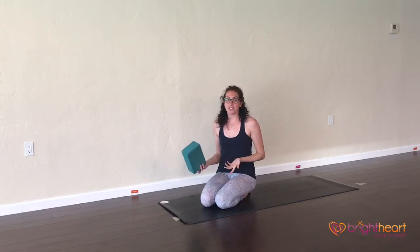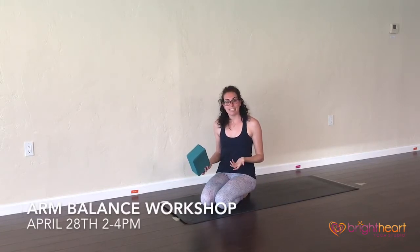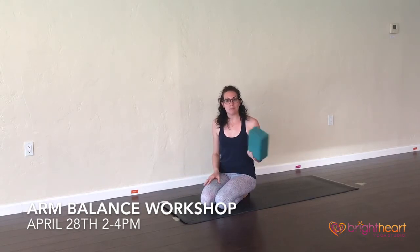And that's how you can start practicing crow pose if you're having the fear of falling forward. At the end of this month, on April 28th, Richard will be leading a workshop on arm balances and inversions so you can bring more of them into your class. So try this out at class, or maybe we'll see you at the workshop at the end of this month.